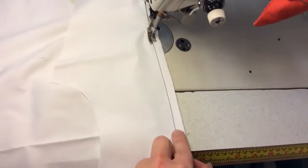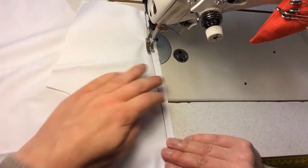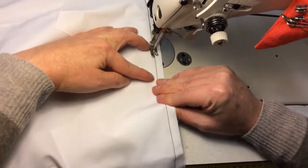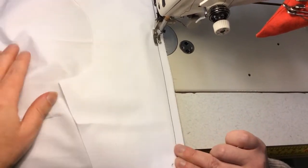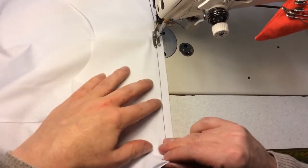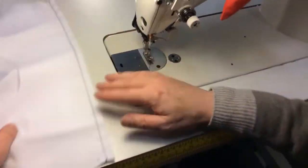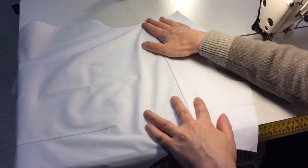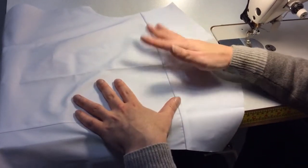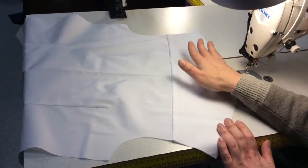Again, match up the notches at the center back, making sure all the raw edges are aligned. Now we've got the back seam going in between these two layers. You could give it a press at this stage, but I find it's easier to press after you've actually sewn the pieces up, so I'd leave it at this stage.